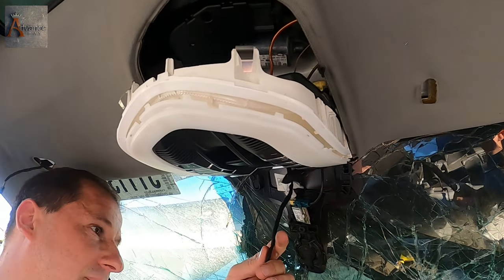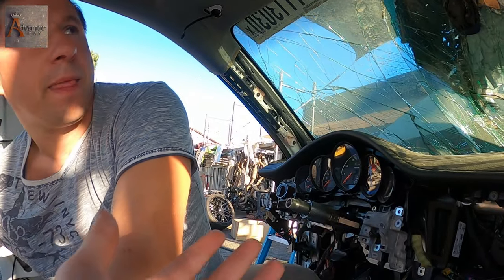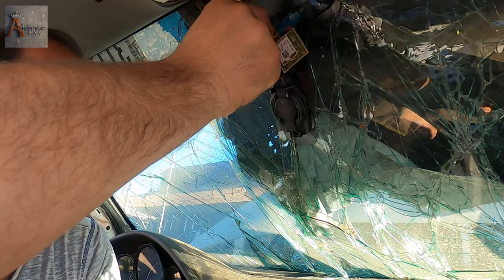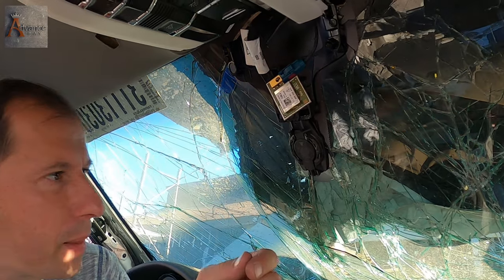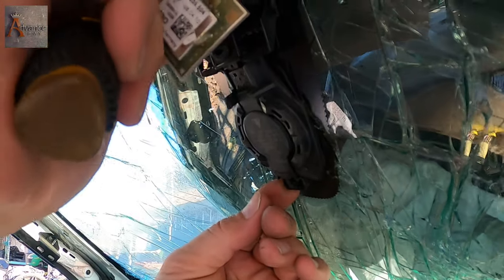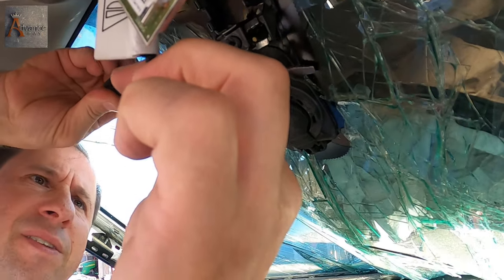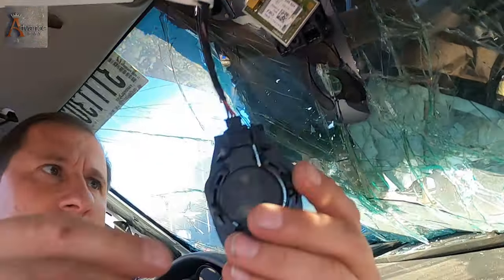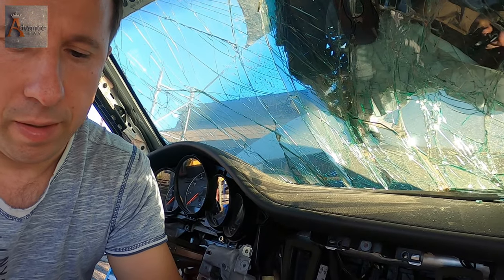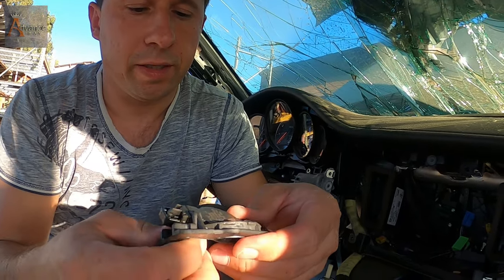But we can't remove the mirror. There's a plug for the mirror. There we go. At least this we saved. There's some kind of sensor inside on the glass. I think it's a rain sensor - it might be the weather sensor. We have to save it. It's on some kind of glue. There you go - a bracket. And then we have the sensor. That will be listed on our eBay store. Go check the link below.